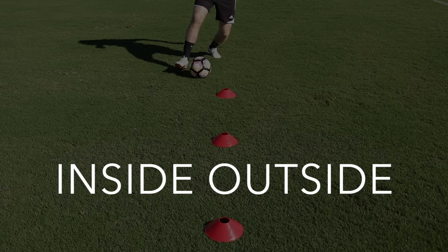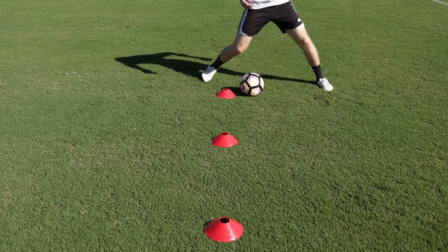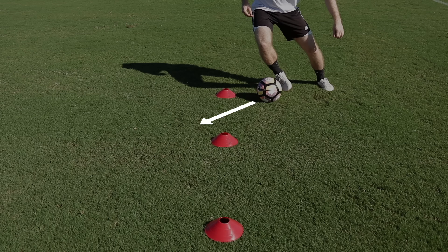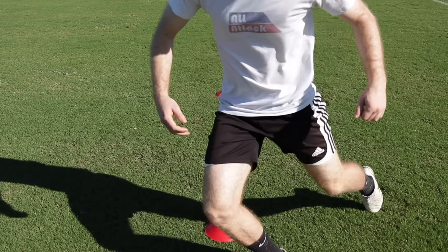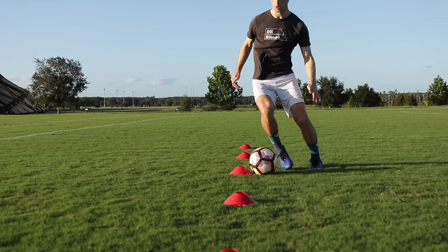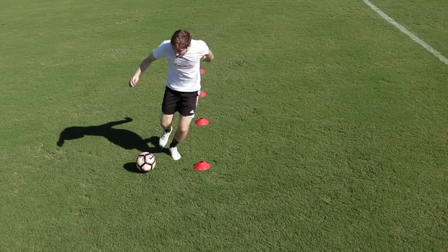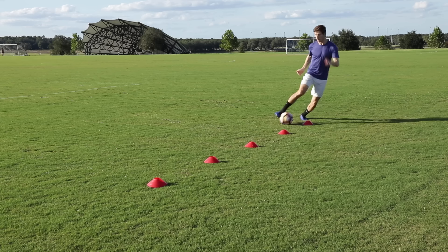Inside-Outside. Start by using the inside of one foot to cut the ball past the first cone, then use the outside of that same foot to push the ball past the next cone. Remember to practice the exercise with both your right and left foot. This exercise will help you with the most essential dribbling skill: the ability to change the direction of the ball whenever you need to.